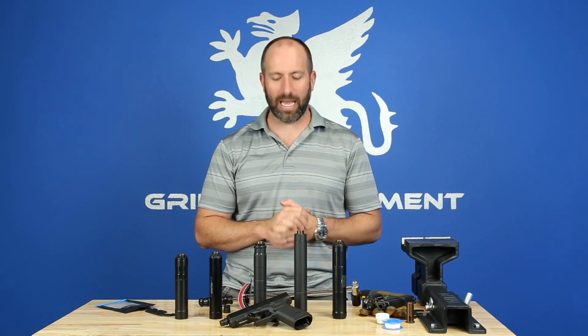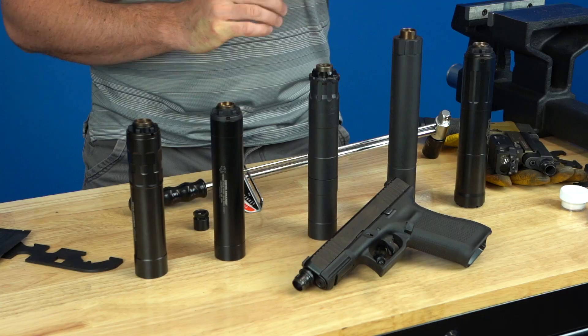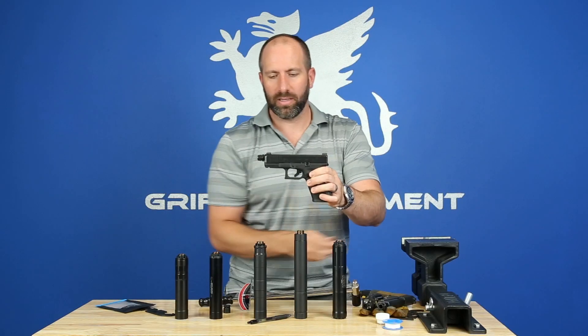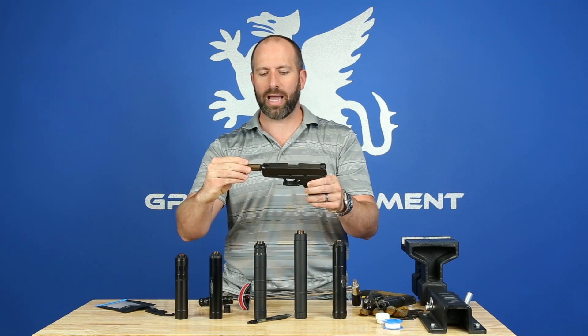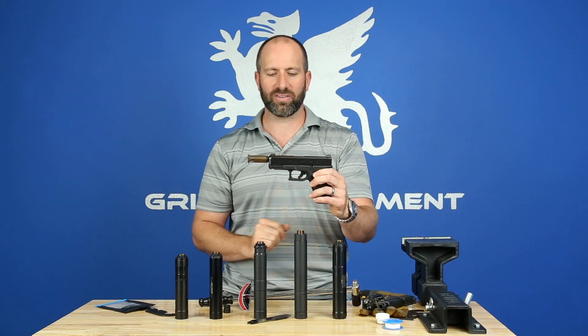Hi, I'm Evan Green with Griffin Armament, and I'm going to take a few minutes to discuss the Camelok system. The Camelok system is a two-part system — the barrel adapter and the piston — and what it does is allow rapid, secure attachment of a pistol silencer to your host firearm.